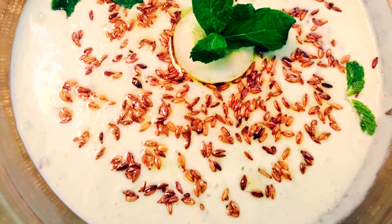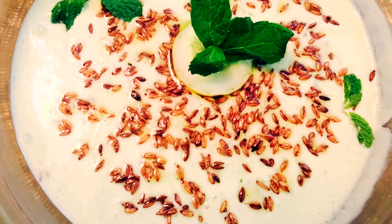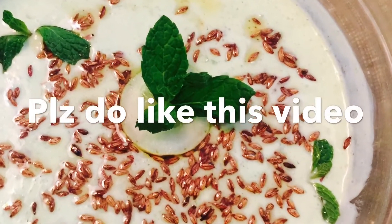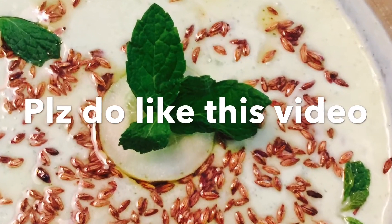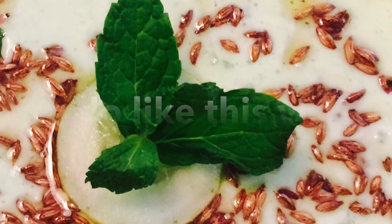Garnish with fresh mint leaves and here we go — mint cucumber yogurt raita! It is often served with Indian food to cut the heat of spicy dishes and is the most loved side dish in India. Do try this at home. If you like my recipe, please like, share, and subscribe to my channel on YouTube. Thank you!